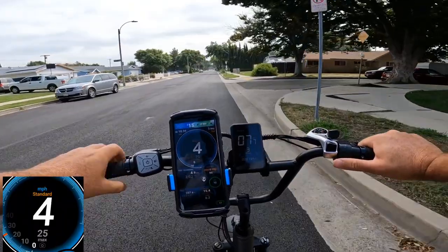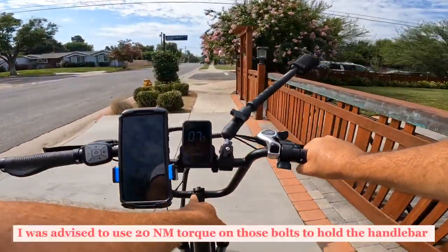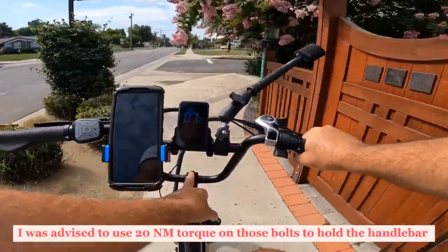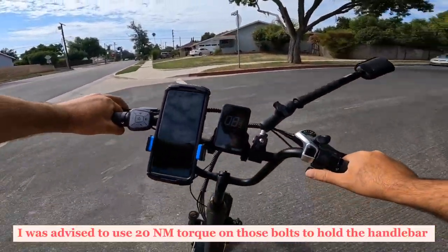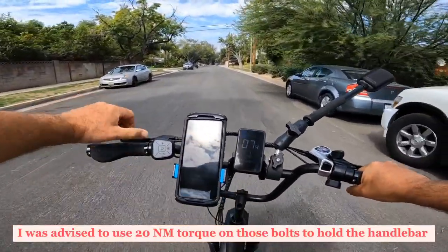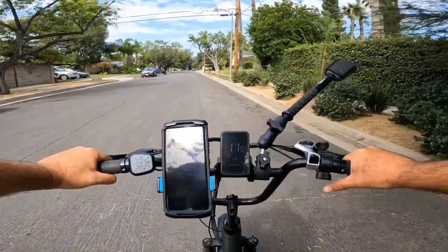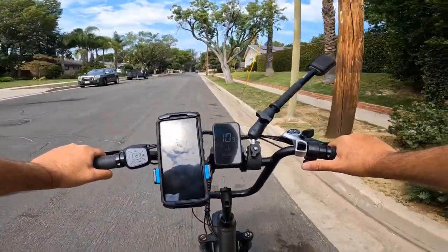I'll post a separate video showing how to enter the code and change the settings. One important safety note: make sure you tighten the handlebar very well. If it's loose, it will move when you brake, which is very dangerous. I did tighten mine to the specified torque but it still moved, so double-check this.